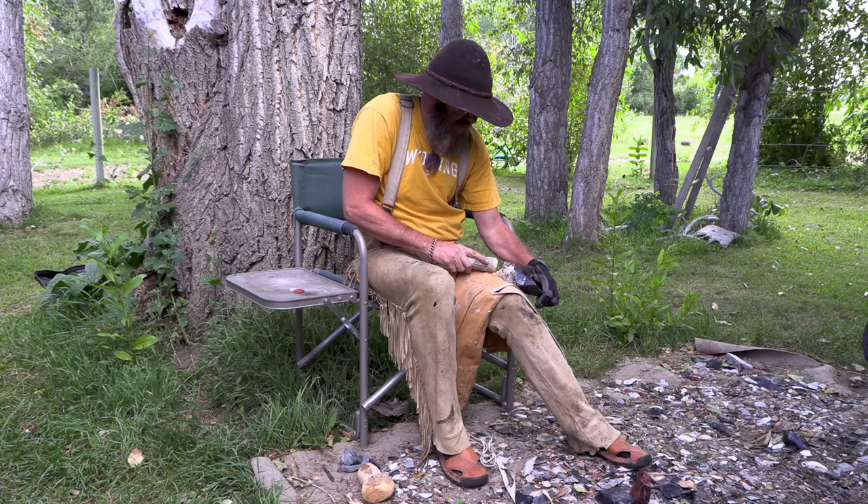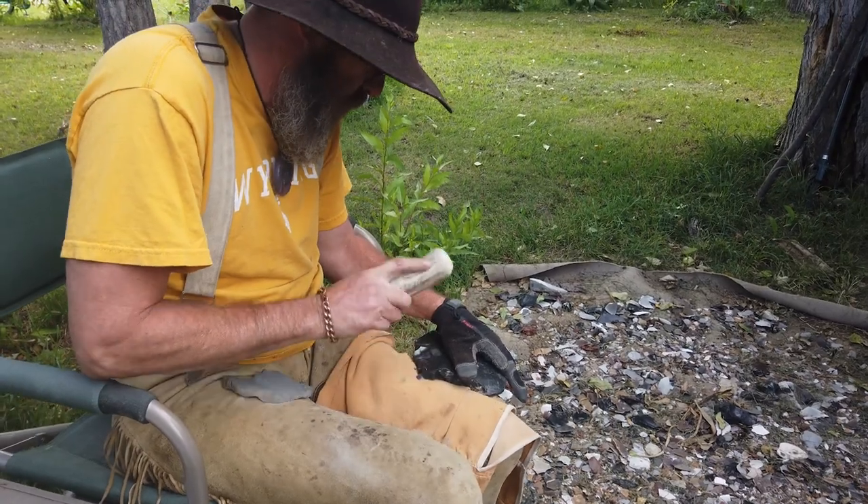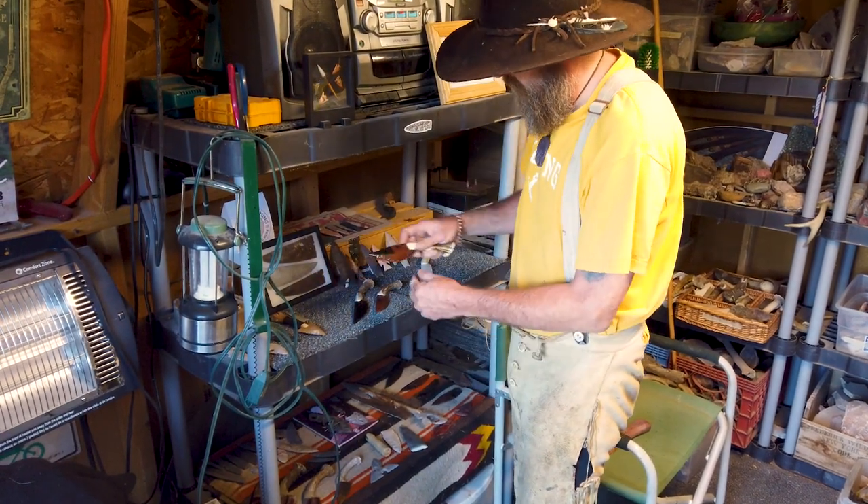The obsidian we worked today was just one example of how Primitive Man would reduce stone in order to make blades, spears, arrowheads — all those things. But the process of reduction and striking is the same around the world. I use ancient techniques to create my art, but what I'm doing aesthetically is modern.